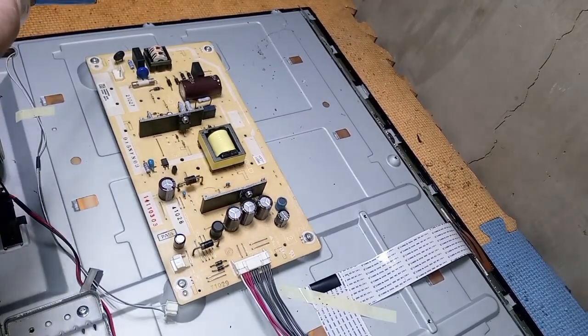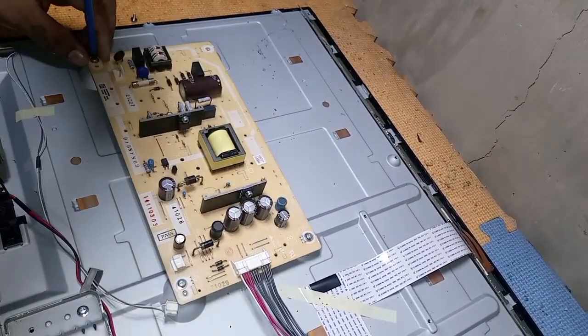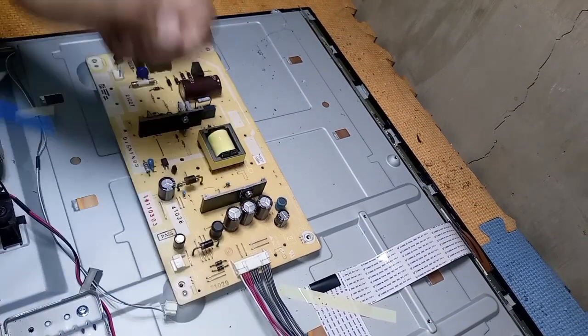Unscrew the PSU board and remove the shorted diode. Once again guys, thank you for supporting and watching my videos. God bless.